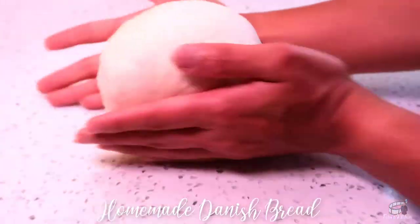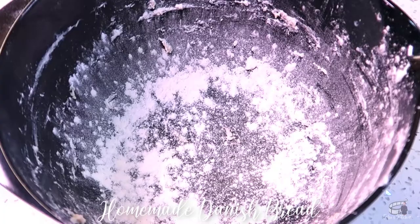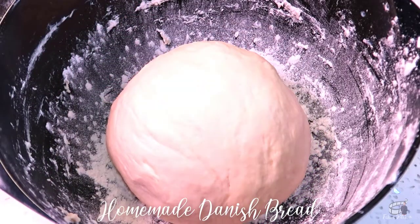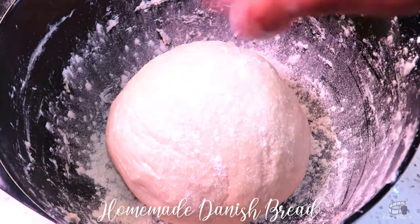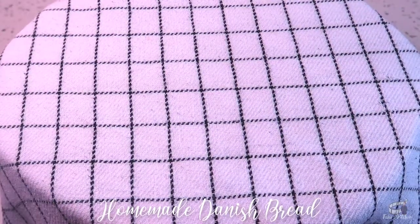Form the dough into a ball and place it in a well-floured bowl. Dust the top with flour and then cover the bowl with a plastic wrap and a clean kitchen cloth. Let it rise for at least 45 minutes.